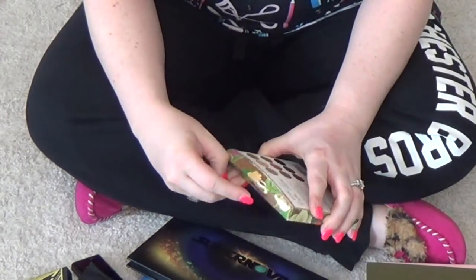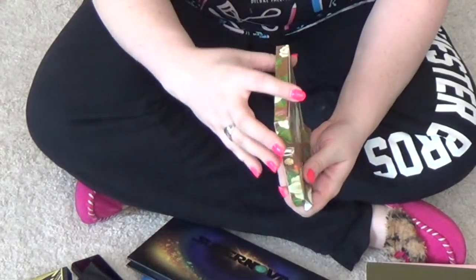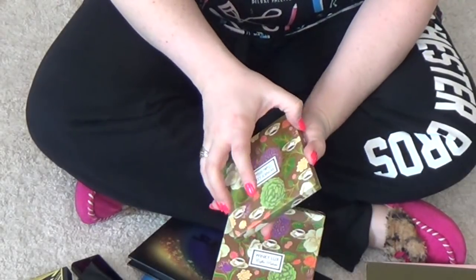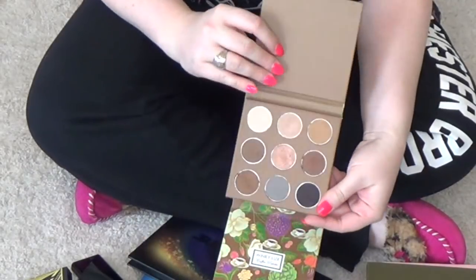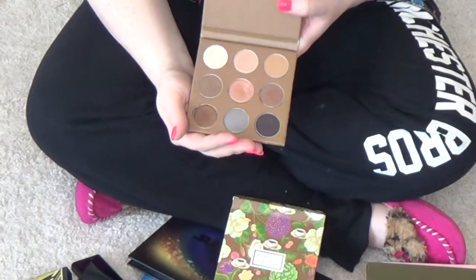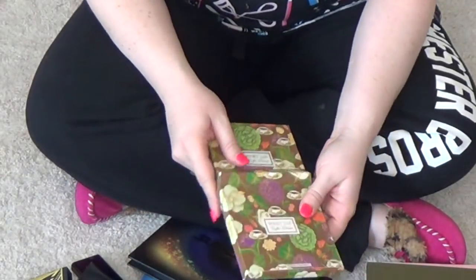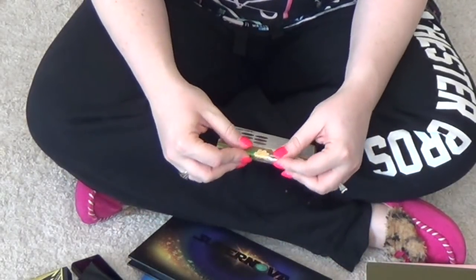This is the Winky Luxe Coffee Palette, and the Winky Luxe Kitten Palette is somewhere around here. The Coffee Palette is very reminiscent of the original Urban Decay Naked Palette. I never gave you guys my full review on this — if you want to see it, leave a note in the comments and I will definitely make that happen. This collection was just super cute, and it was about coffee, so — I'm keeping it.